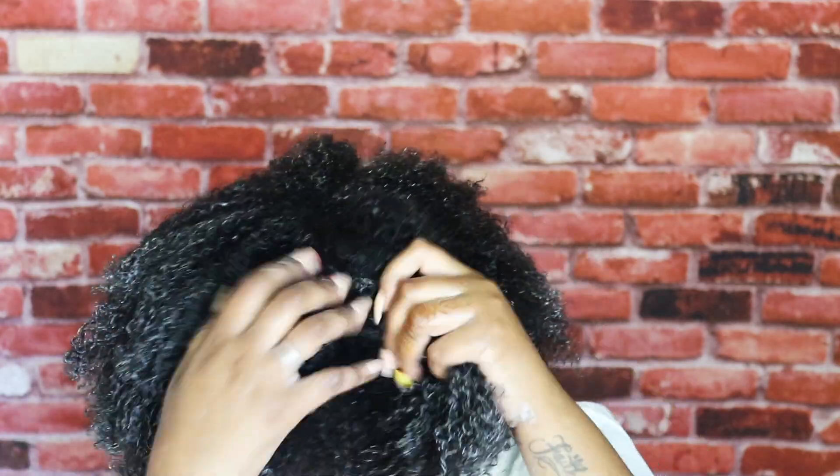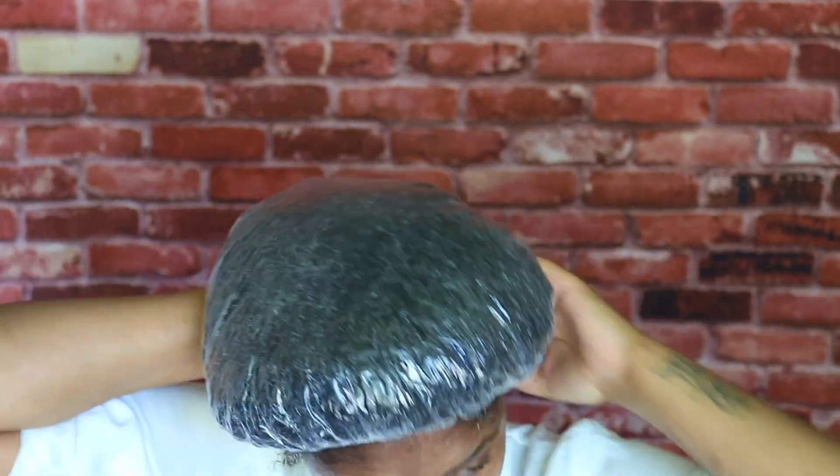Just like I applied the conditioning cleanser, I'm going to saturate my ends with the product and finger detangle all the way to the roots, making sure I coat and cover each and every strand of hair. I'm then going to add a plastic cap and let it sit for about 10 minutes — and while I'm letting it sit, I gotta scroll social media for my daily dose of positivity and mess.